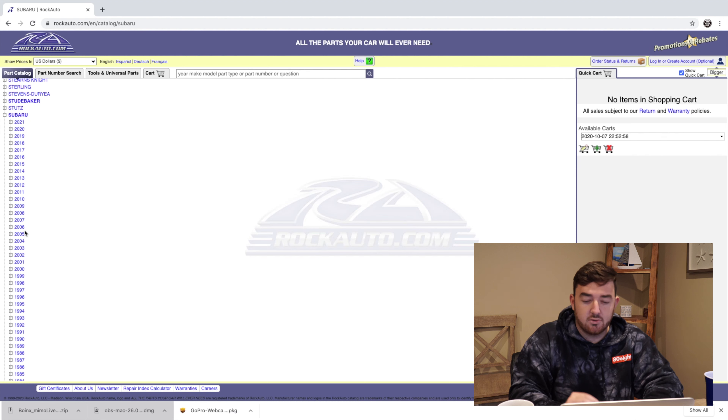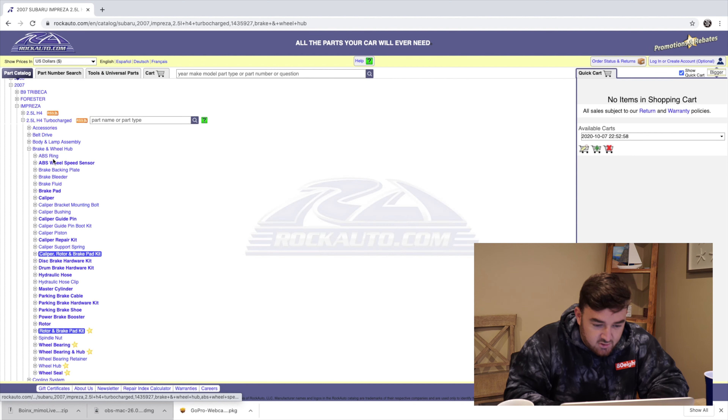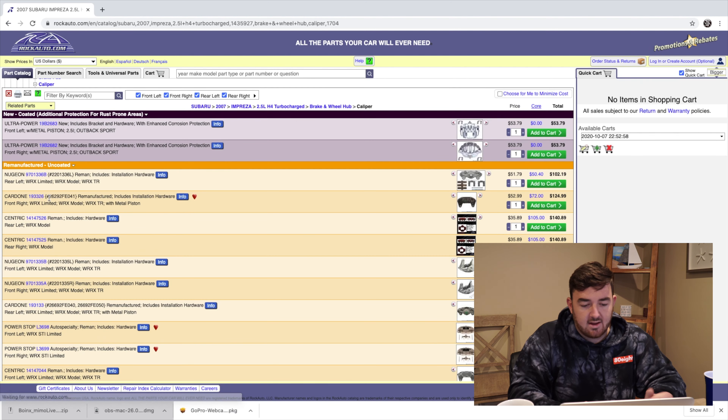Then you're going to go to the 2006 to 2007 Impreza — either one, it doesn't really matter. Hit the Impreza and then you want to hit the 2.5 turbo. So once you do that, you're going to head over down to calipers, and there we go.